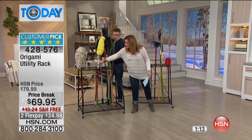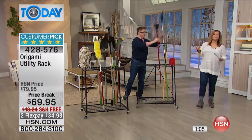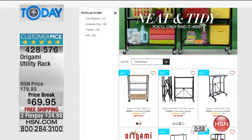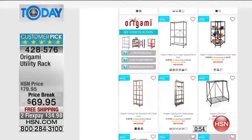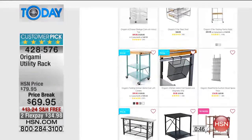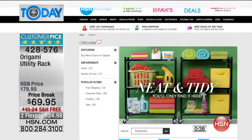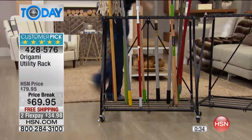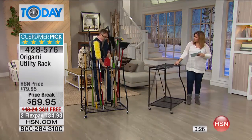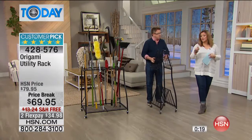I invite you to take a look at all HSN.com origami products — our entire assortment is incredible. This time of year we're offering great deals. If you spend $100 or more on origami products you'll automatically get free shipping and handling. Look at all the little blue banners on our assortment — those are Customer Picks. Really well-made products. You can get it home and try it, and if you don't love it, send it back. And now let me show you the heavy-duty rack as well.